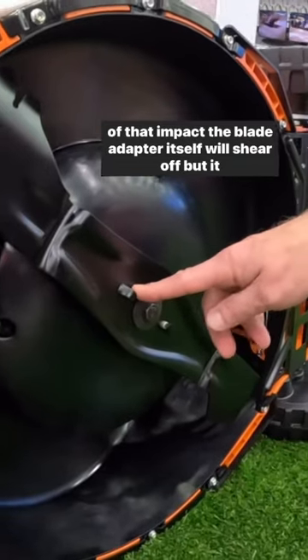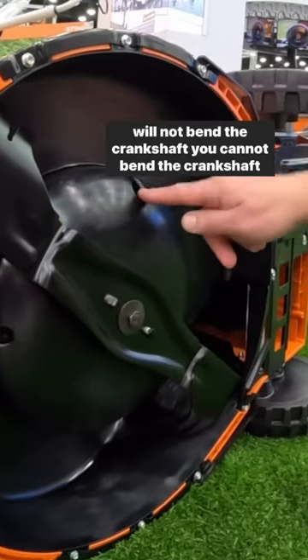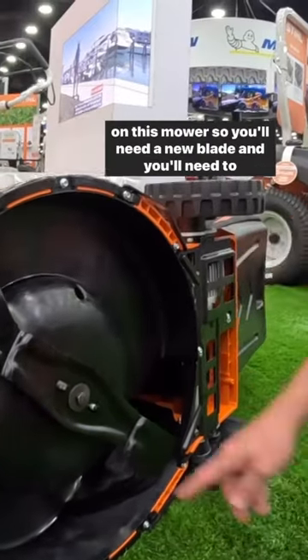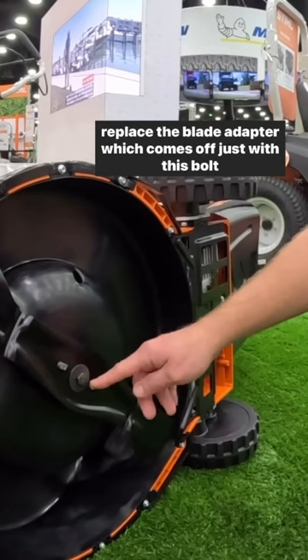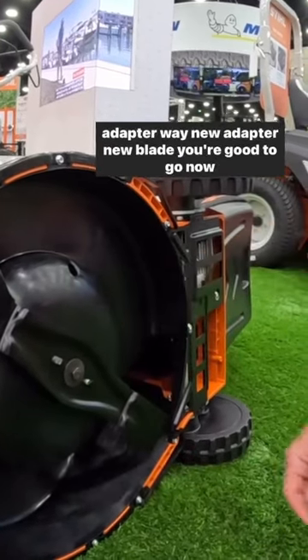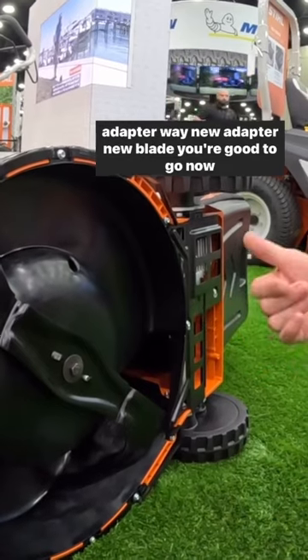The blade adapter itself will shear off, but it will not bend the crankshaft. You cannot bend the crankshaft on this mower. So you'll need a new blade and you'll need to replace the blade adapter, which comes off just with this bolt here. Take the bolt off, throw the blade away, throw the blade adapter away — new adapter, new blade, you're good to go.